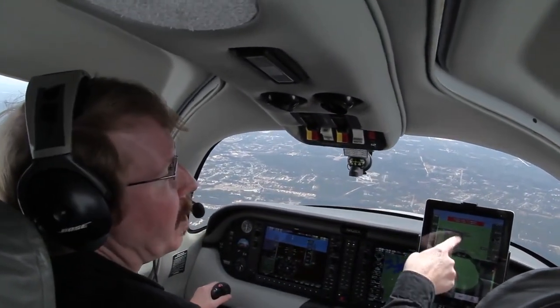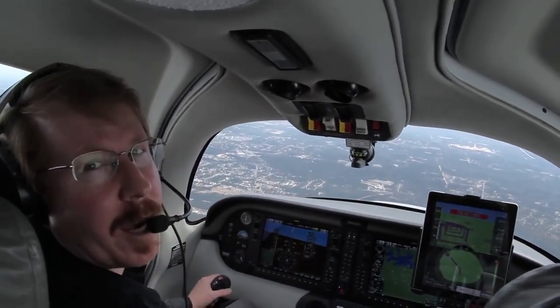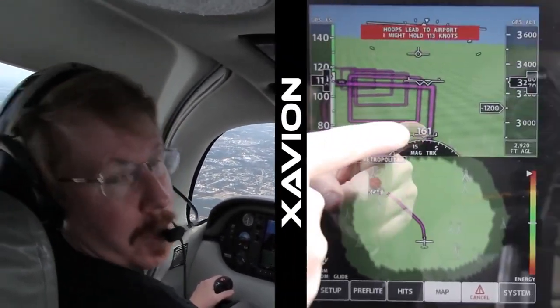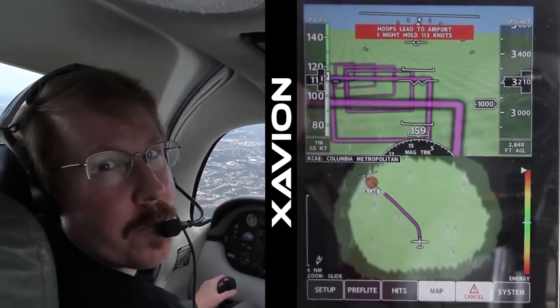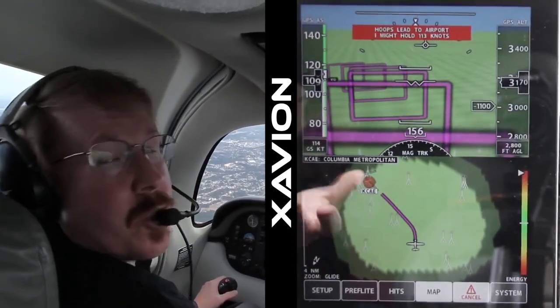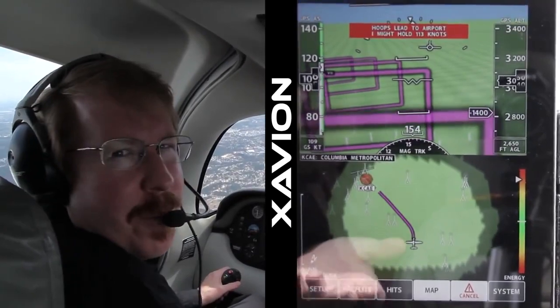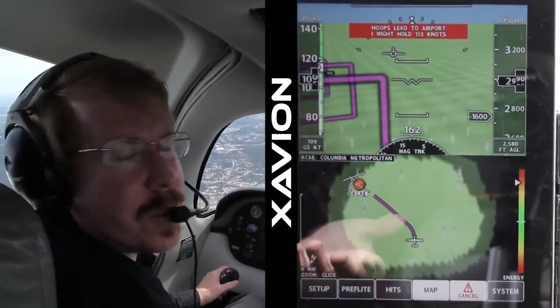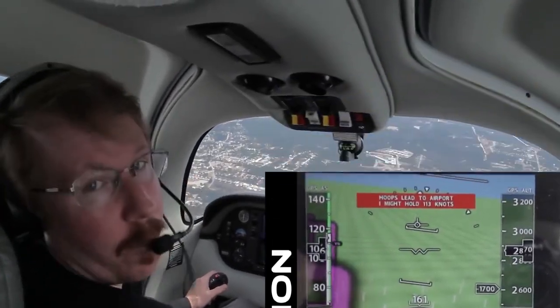If we follow these magenta hoops they'll take us right to the runway. Even though I'm not looking at the airport or the runway right now, I know that because I'm following these hoops and my energy is right in the middle of the dial, we're going to arrive at the runway with just the right speed and altitude for a normal landing — not come up short and not overrun the runway either. All I do is aim the airplane through the hoops. Imagine if it were night or in the clouds with an engine failure or complete instrumentation failure — just follow these magenta hoops right down to the runway and we'll be safe.